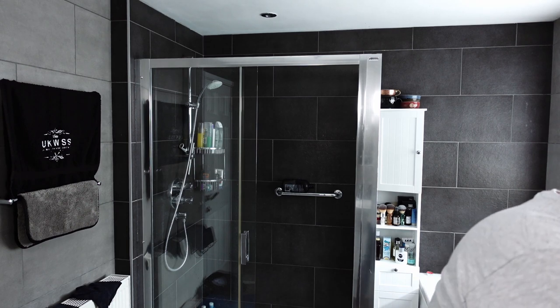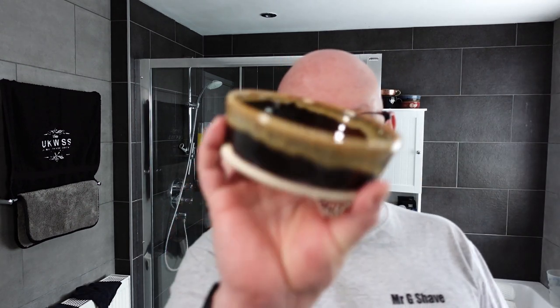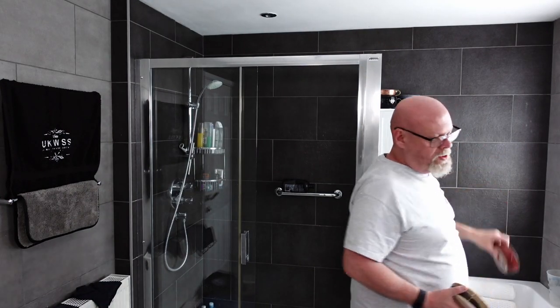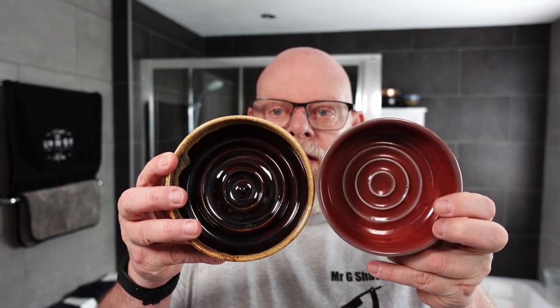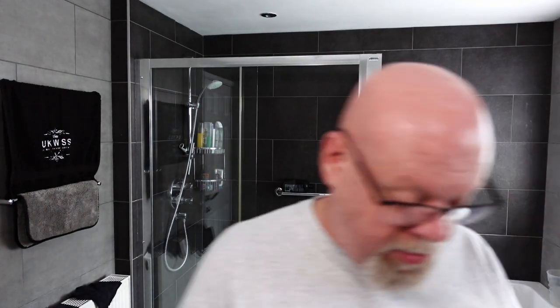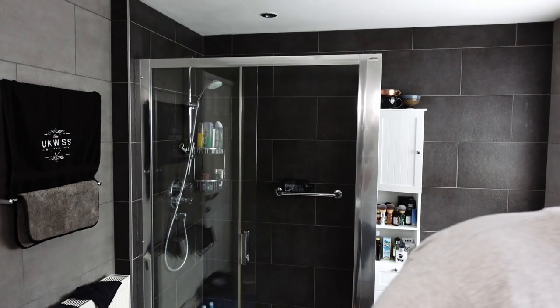The hardware bowl is the Giles Shaving Co. bowl — another beautiful bowl. If I show you the Captain's Choice, which this bowl is based on, you can see that the Giles Shaving Co. bowl is quite a bit bigger. Just goes to show — there's quite a difference in size there. It is bigger than the Captain's Choice, and I think it's better because it's got that grippy bit on the bottom.